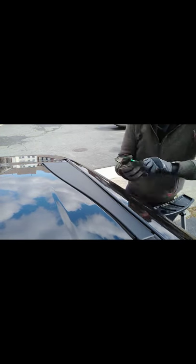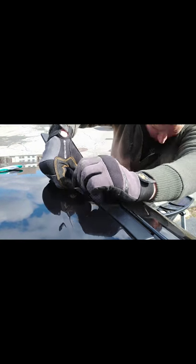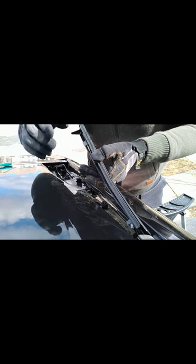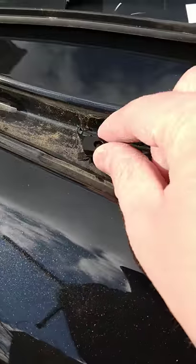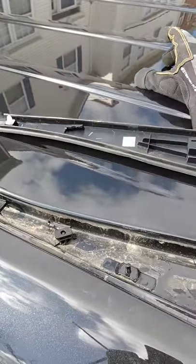Alright, got it started. There are just these one-way clips on this thing, so I kind of have to pull it off. Almost there — get a little more leverage here. Got it off, and yep, a couple of the clips broke. That's how it goes. As you can see, this clip broke right off, this one chipped, and pretty much all the clips on this piece broke. But that's okay because it's not going to be used again.